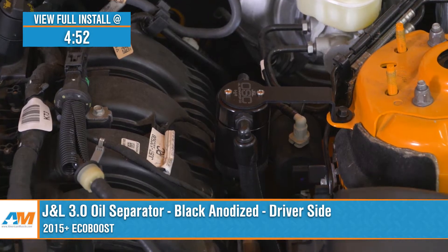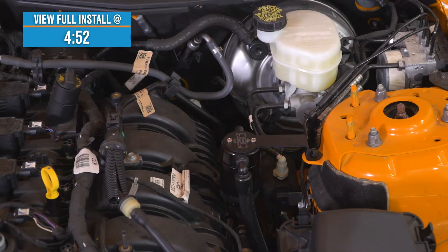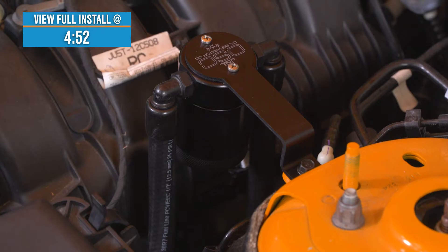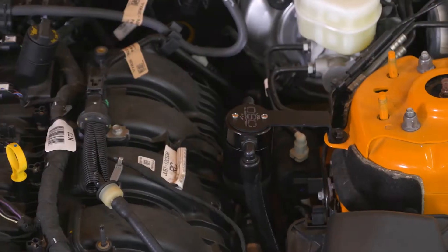You should be considering an oil separator for your EcoBoost if you're looking to help capture all of that oily vapor and junk produced during combustion from being reintroduced back into your intake track. The J&L features made-in-the-USA billet aluminum construction, three-ounce capacity in anodized black, complete with all of the factory-style hoses and fittings, right around that $200 price point.